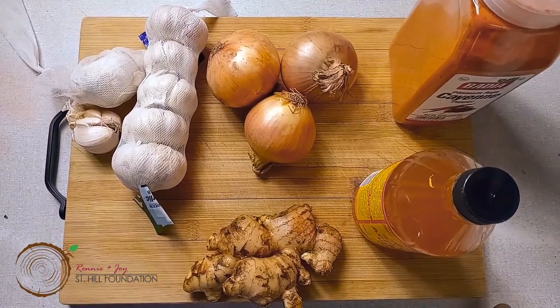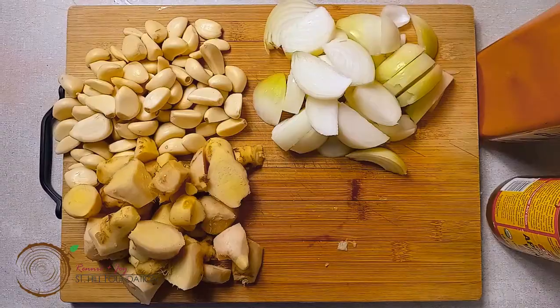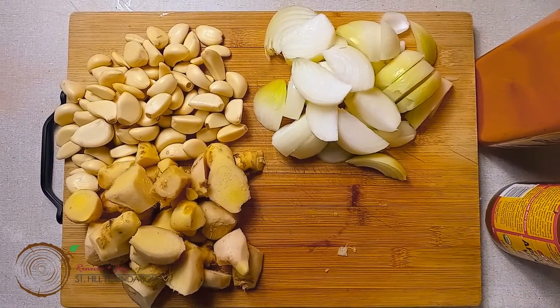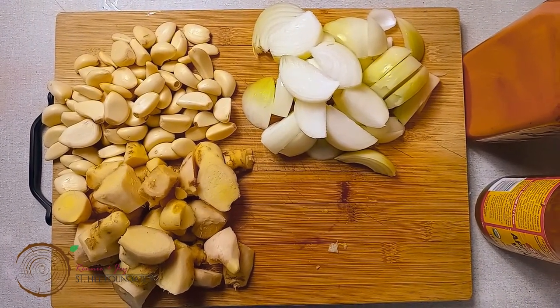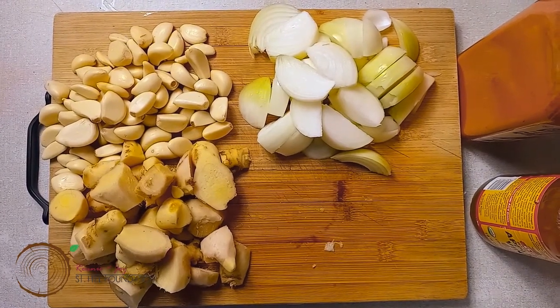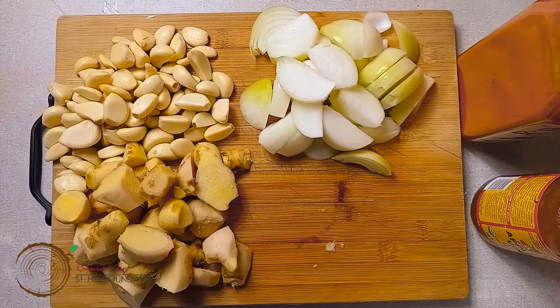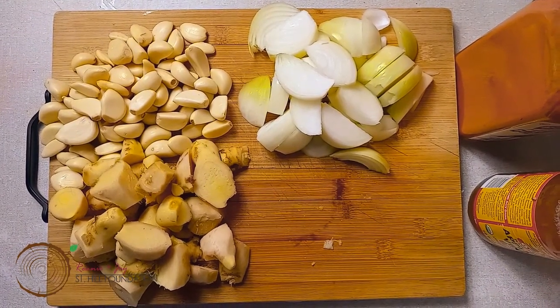These are the ingredients — equal proportions of everything will be added. They are cut, peeled to size, and washed. What we have to do now is blend each one of them separately with a little bit of vinegar to make a nice puree, so we can get the measurement of equal parts for each one.